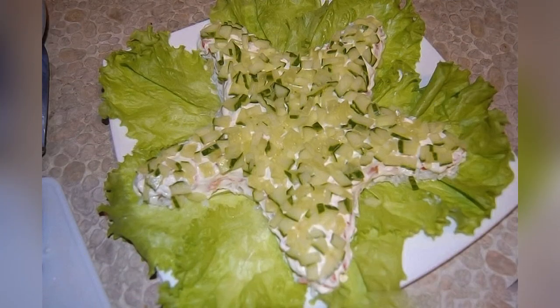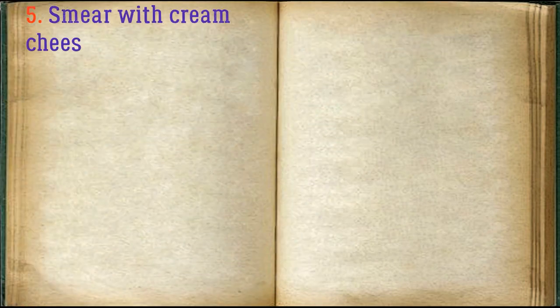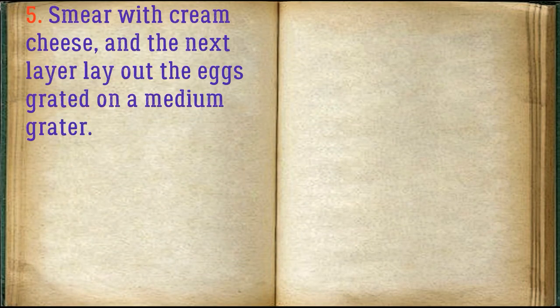Then lay out a layer of cucumbers cut into strips. Smear with cream cheese, and the next layer lay out the eggs grated on a medium grater.